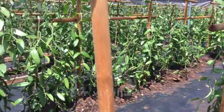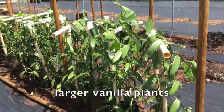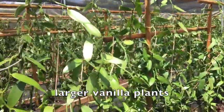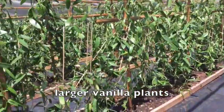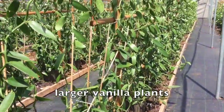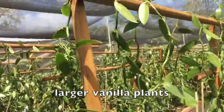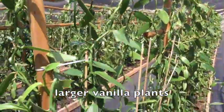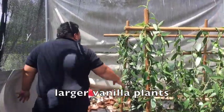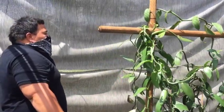Once they get to a certain size you bring them here so they can have more room to grow. There's also PVC piping here. Just this little bit of shade helps them a lot. You just need to tie it to something — like if you had a tree you could do that. We put this up as a windbreaker because the vanilla plants don't like wind that much.